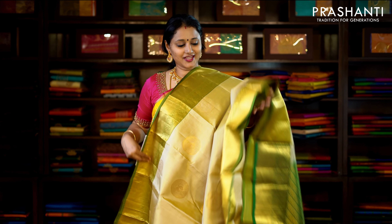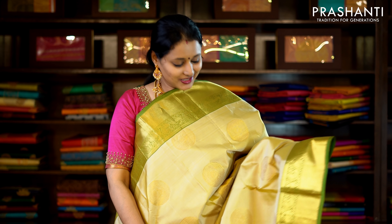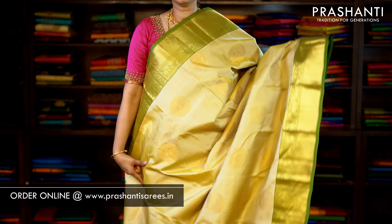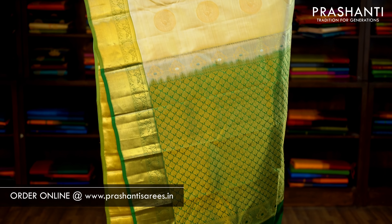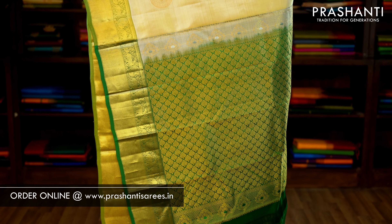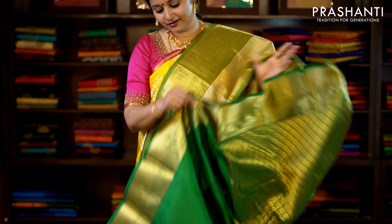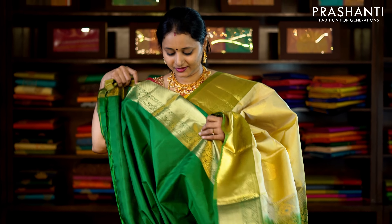Beige and green — a beautiful colour combination with kanchivaram borders on either side. The body has got mild chakram buttas running throughout the saree, with a contrast rich pallu in green and a plain green blouse. Priced at £7,820.